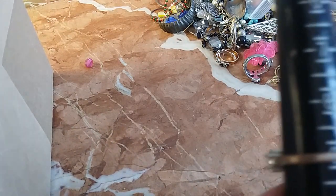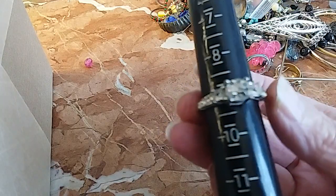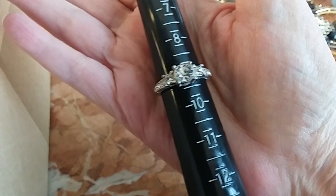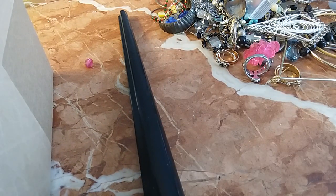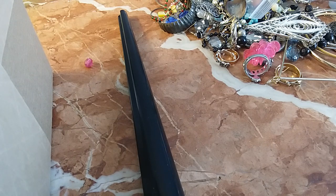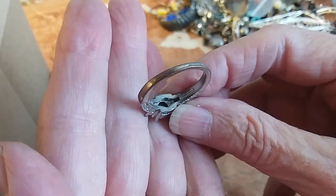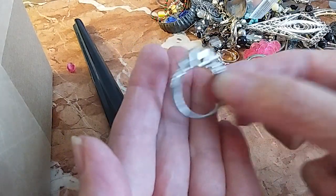First thing we have is this ring that is a size nine. It looks like CZ stones. I can't remember if 925 was in this one or not — I don't see anything. But it's a pretty ring. We'll do that for three.